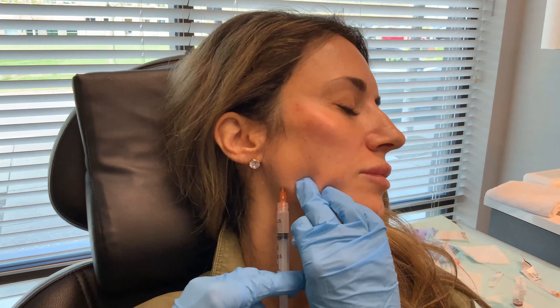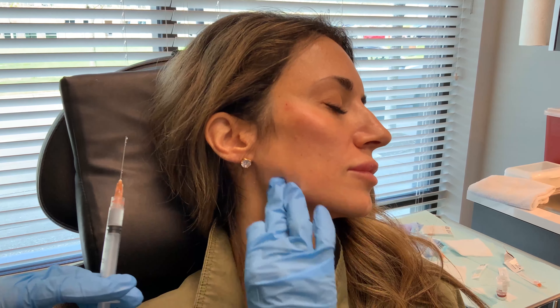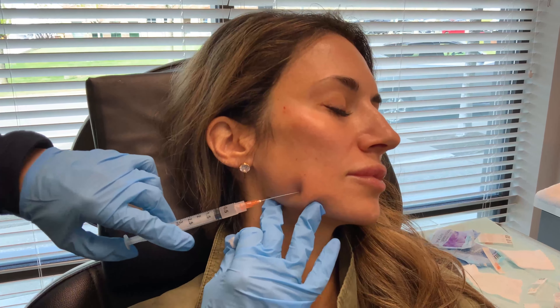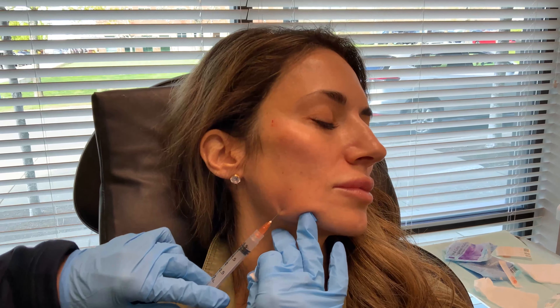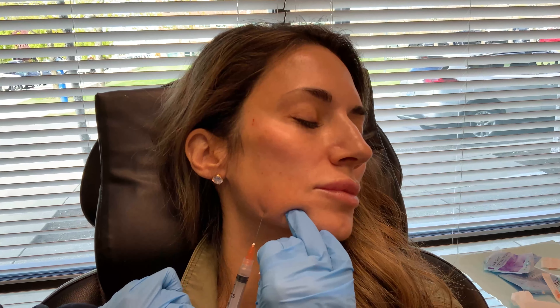I love this spot right in front of the ear because it helps pull everything back. We're going to ice right here again. This is where we're going to get some matrix of collagen formation happening.